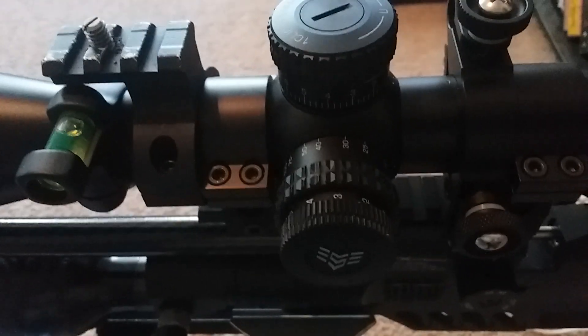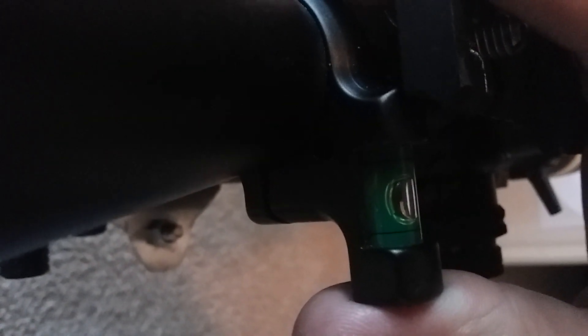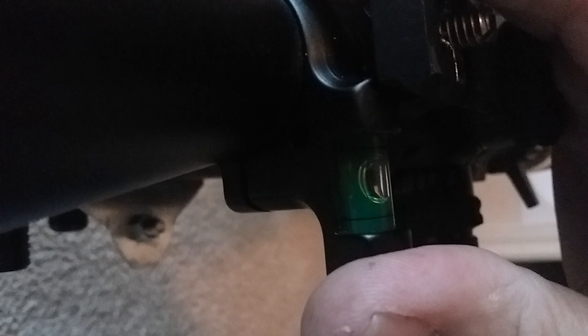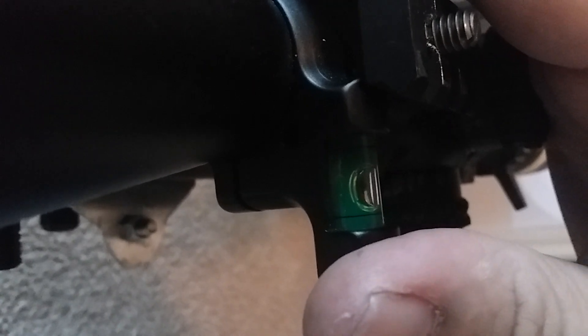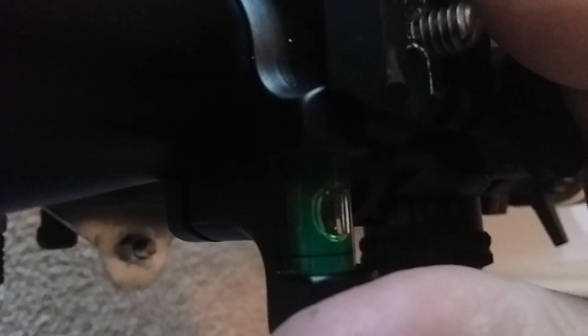Now that I've got the scope leveled, I'm going to get my spirit level centered. That way I know that when I have the spirit level centered, the scope is also centered. An electronic level helps a lot, but I always keep a spirit level as a standby.